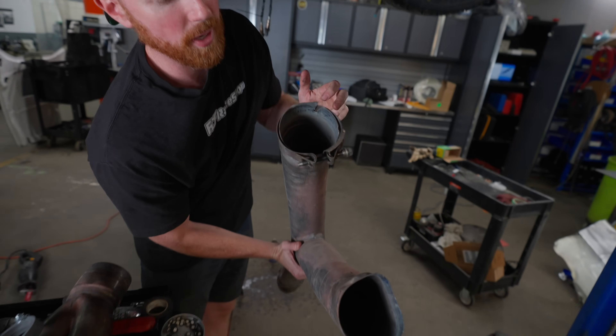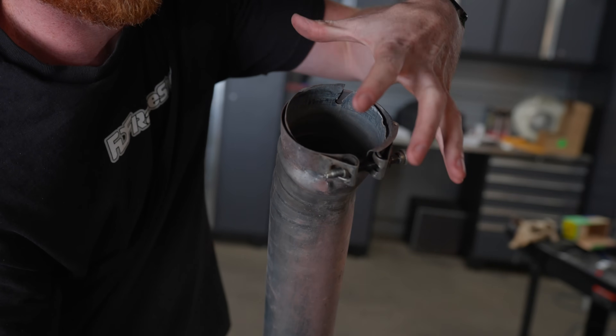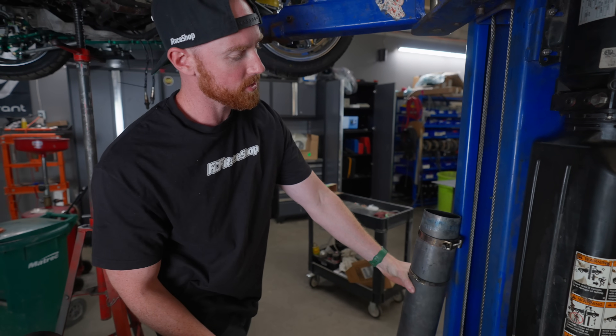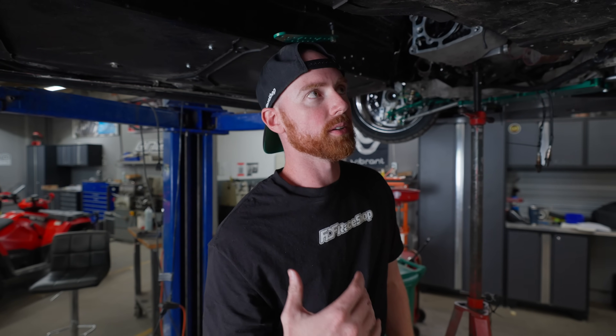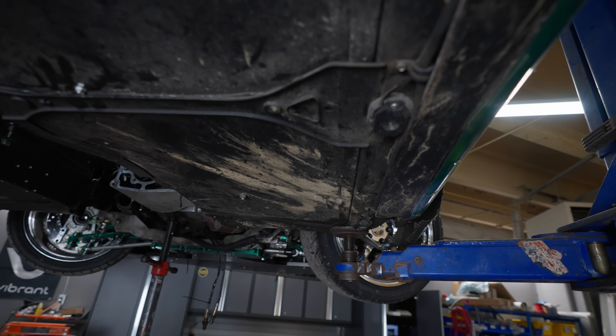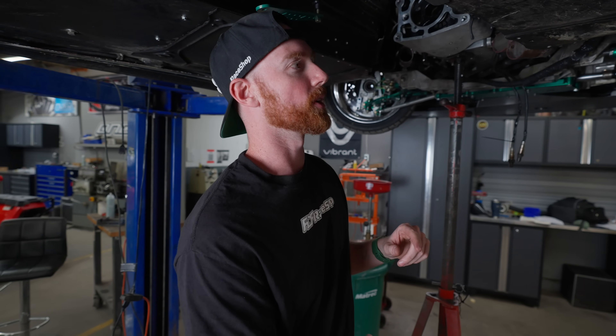The issue was this exhaust was built with slip joints — basically one pipe is larger than the other, you slide it over and you clamp it. We've been running this exhaust for two years, and because of the forces involved with drifting, you can see underneath here how much damage it's gotten. It just could not hold up to the abuse, plus there's a bigger problem.